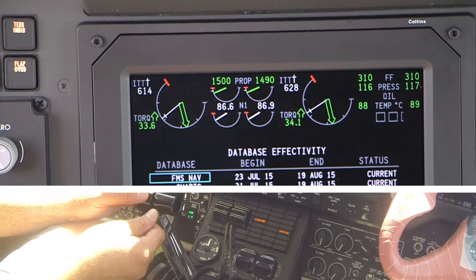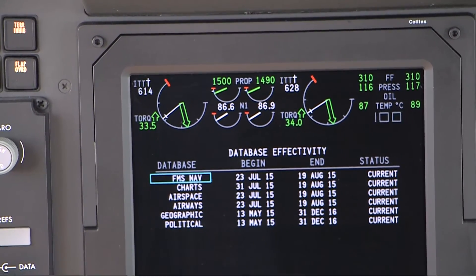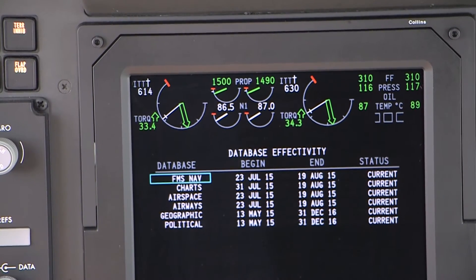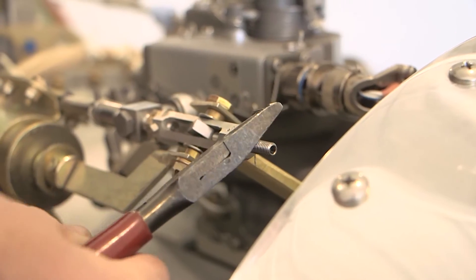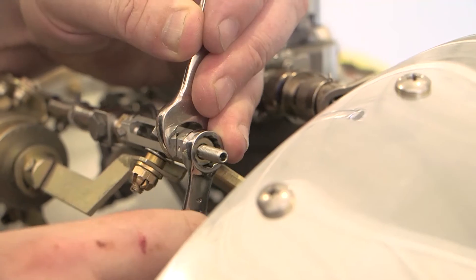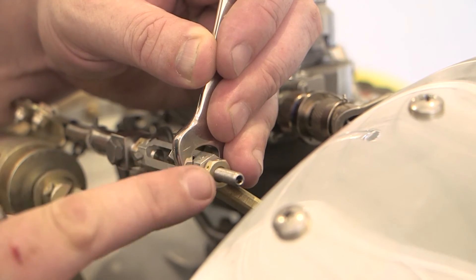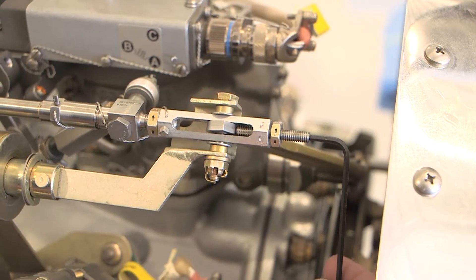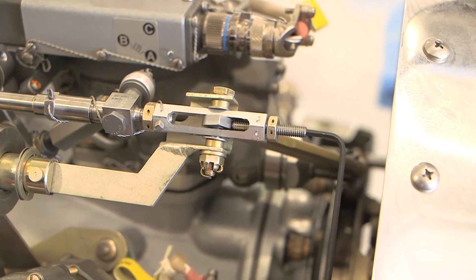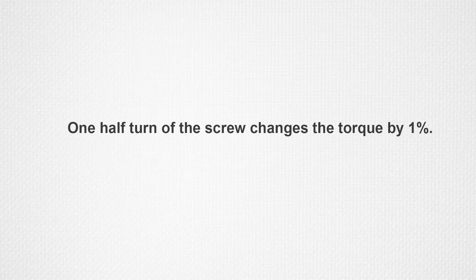The maximum allowable difference between the left and right propeller torque is 1%. If the torque is outside of this tolerance, adjustments can be made with the torque adjusting screw on the beta arm clevis. Remove the safety wire, loosen the jam nut, and rotate the torque adjusting screw clockwise to decrease or counterclockwise to increase the torque.